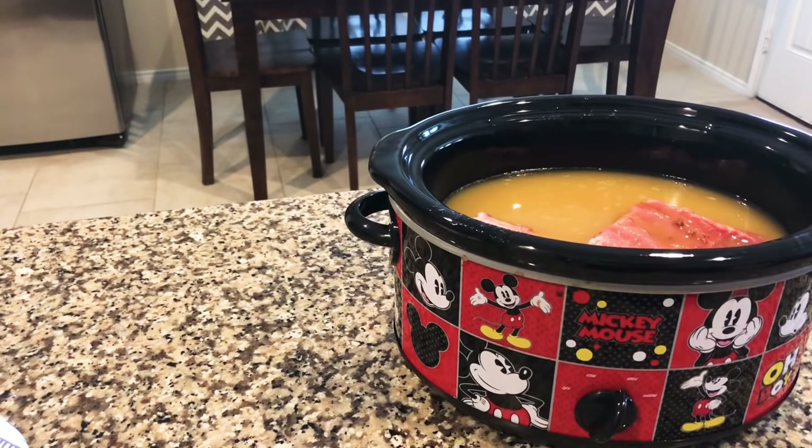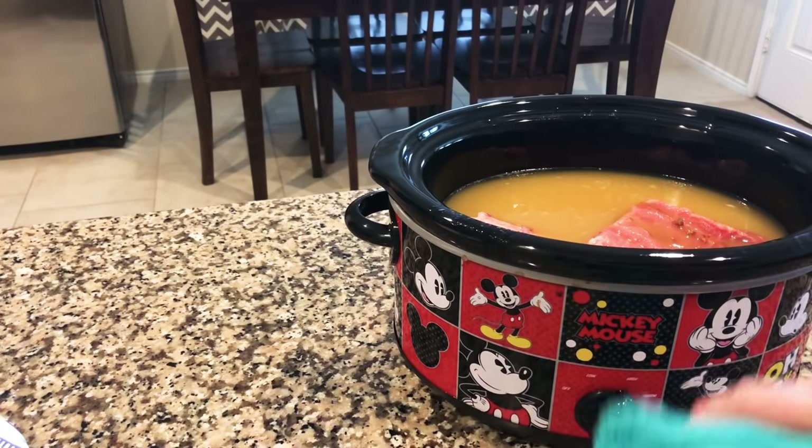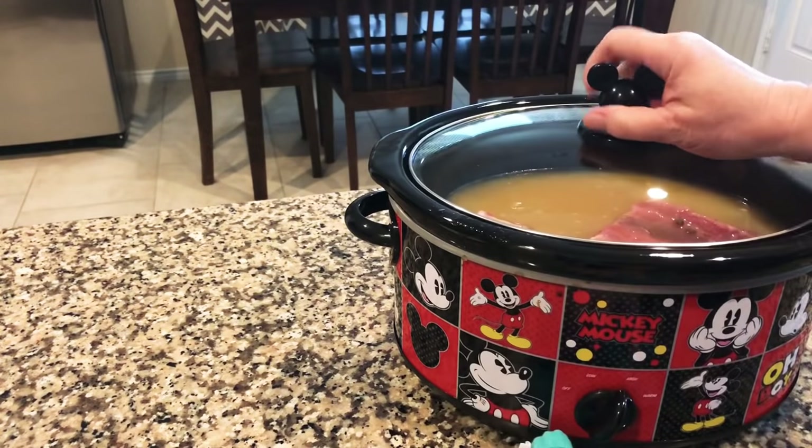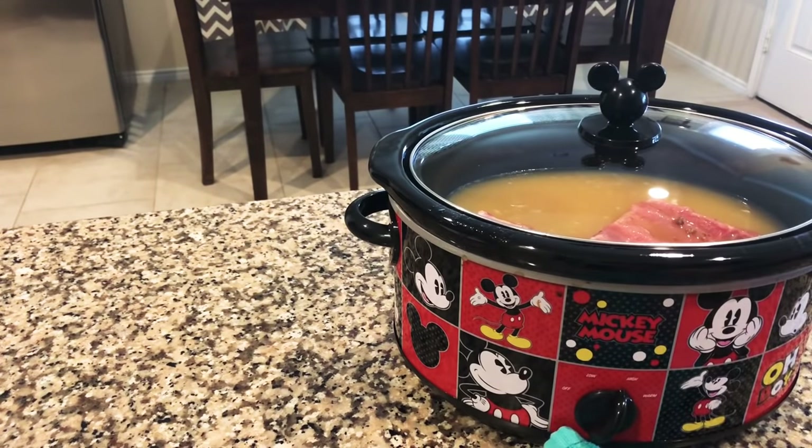So good, y'all. I've got it on high, I'm gonna put the lid on it and leave it. I'll come back in about four and a half hours to check on it — four and a half to five hours is plenty, because you do not want it to overcook.